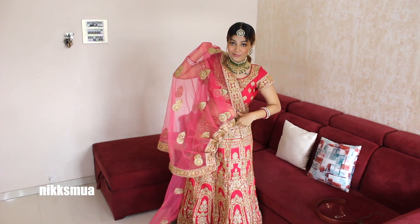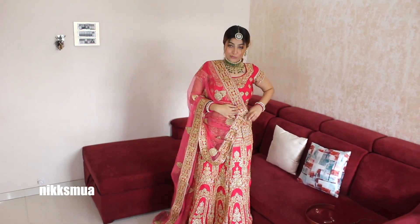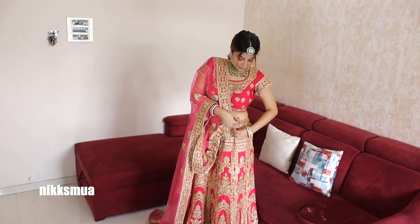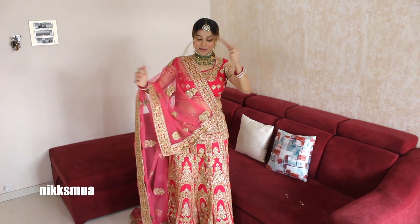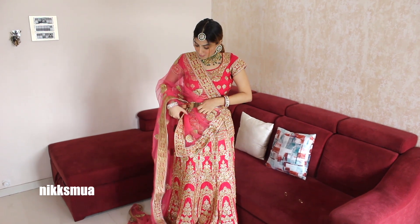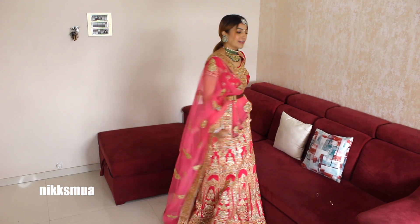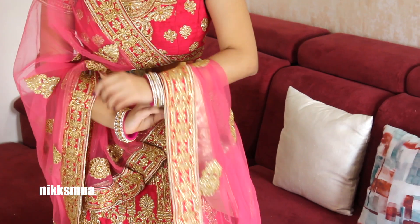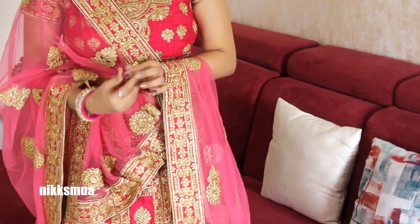I dropped the dupatta on my right hand side of the shoulder and this time I will be attaching it with the skirt. Make sure when you put a dupatta you pin it at the back — not exactly on the shoulder, otherwise it will be a disturbance. Then I took the remaining dupatta on my left hand side and wrapped it around my wrist with a safety pin.